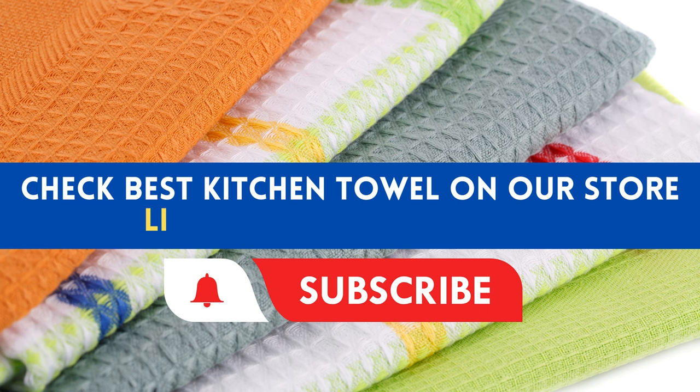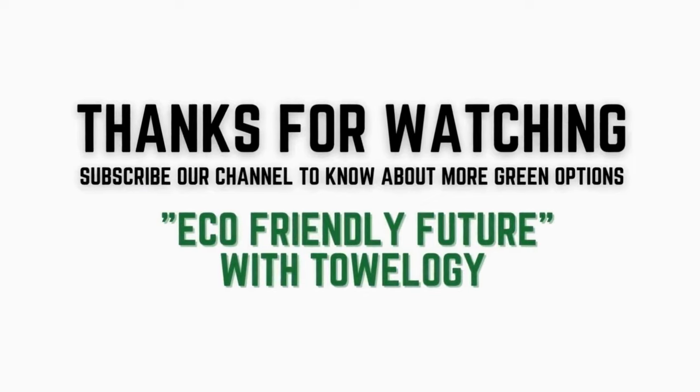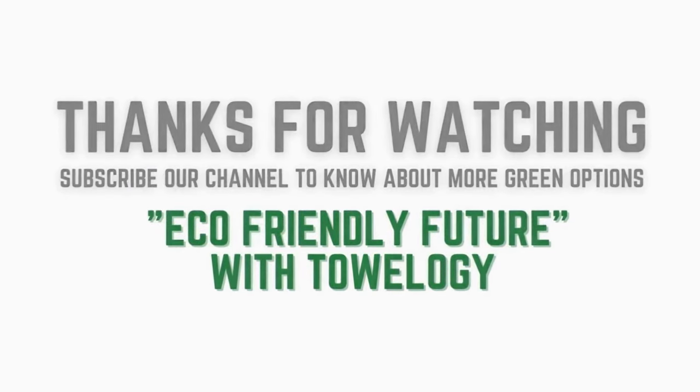Check out the best kitchen towel on our store — link is in the description. Thanks for watching. Subscribe to our channel to know about more green options for an eco-friendly future with Towelogy.